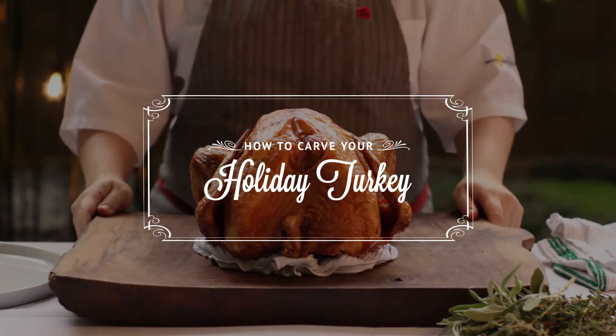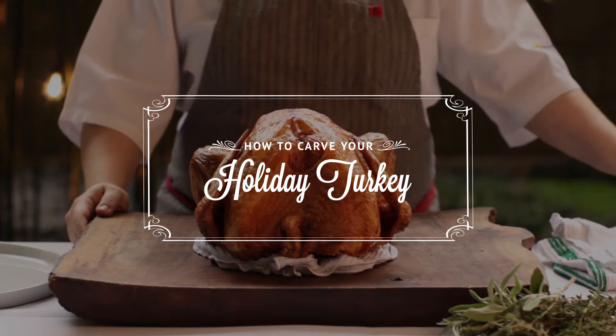Hi, I'm Chef Rosie from the Patina Restaurant Group, and today I'm going to show you how to carve your holiday turkey, leaving you stress and mess-free.